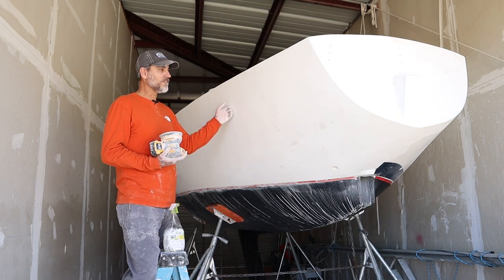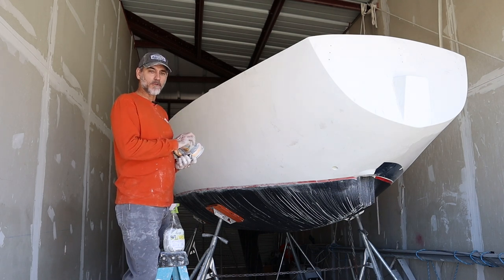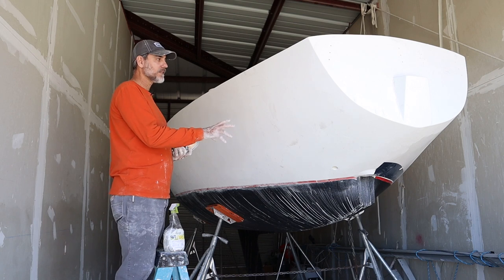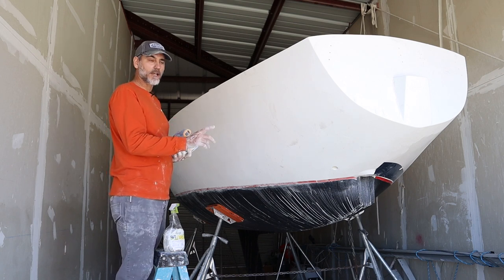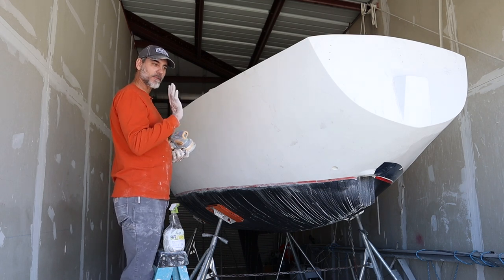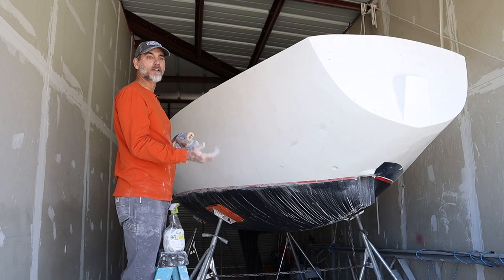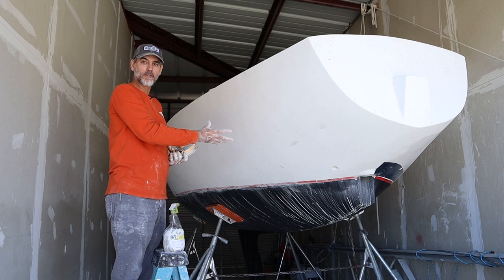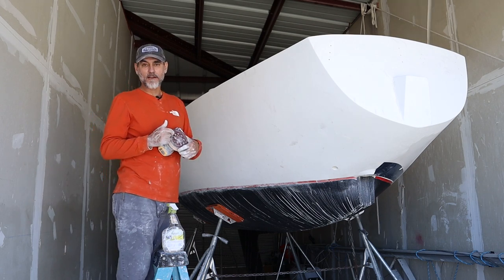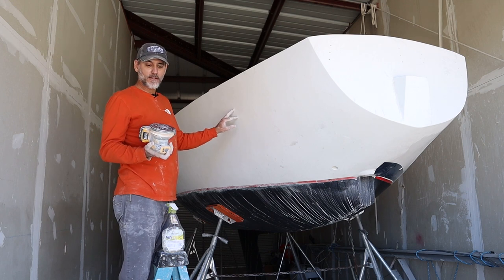I wanted to go ahead and wet sand and buff this — I just like the look after it's been sanded and buffed. It's just really glass smooth. After putting the six coats on, I cleaned it, sprayed guide coat on it, started out with 600 grit and sanded. I did not sand all the guide coat away on the first grit, being careful not to sand through. After 600, I sprayed more guide coat and went up to 1,000, making sure to get all the guide coat off. Then I went up to 1,200, 1,500, and now 2,000. I've got this completely sanded to a very smooth surface with 2,000 grit and a palm sander.